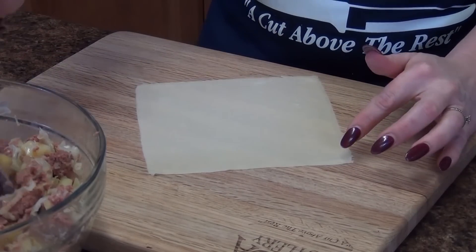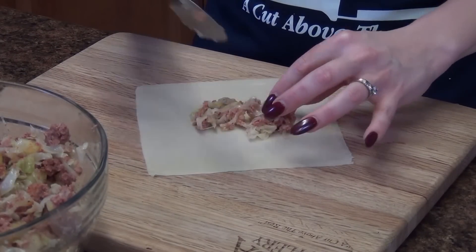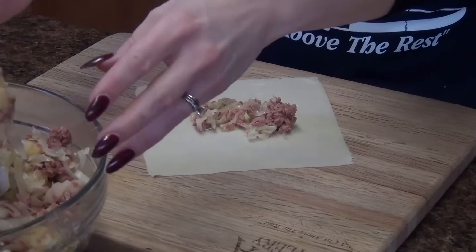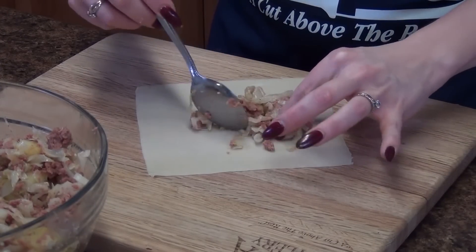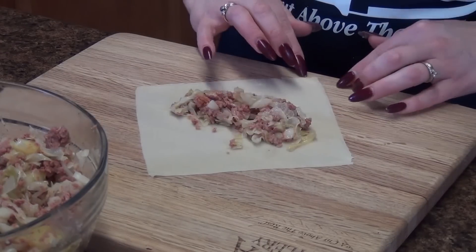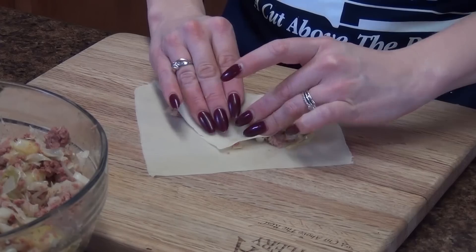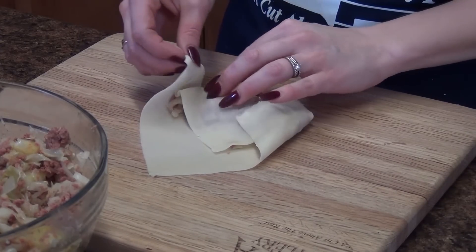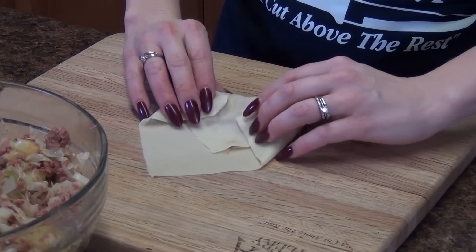We are ready to start filling our egg rolls. Take a few tablespoons of our mixture, starting with the point end towards you. You don't want to overstuff them, otherwise they won't roll correctly. Spread it out. To roll this, take the end closest to you, fold it over, try to keep it nice and tightly rolled, and then each end comes in. Take a little bit of water, slide it on the edge, and roll it up.